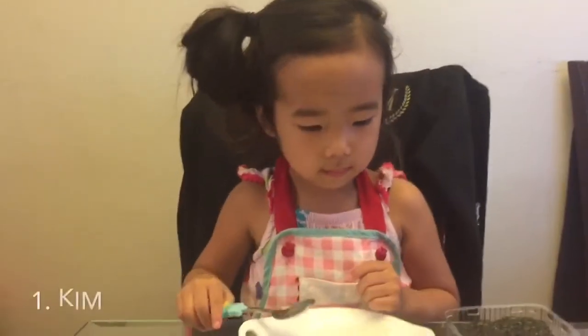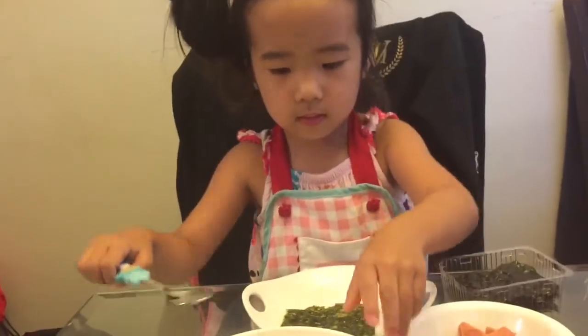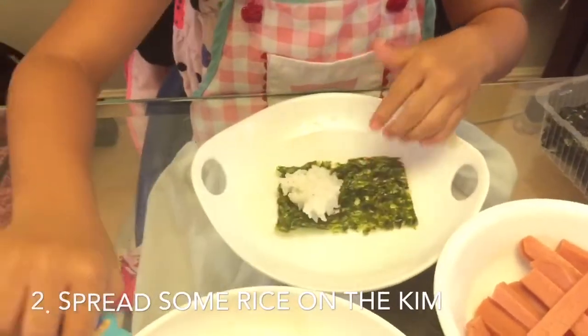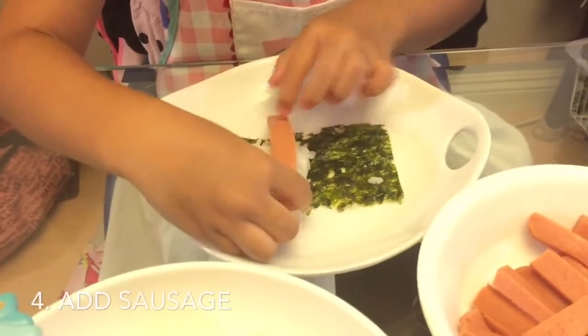But what do we do first? Kim. Put the kim on your plate. And then? I'm putting all the rice. Put all the rice on the plate. Good.